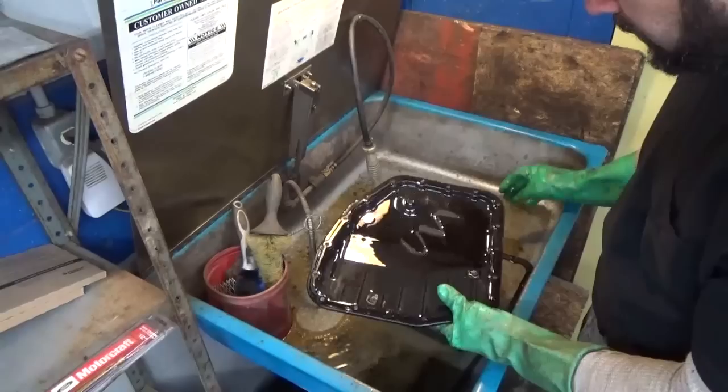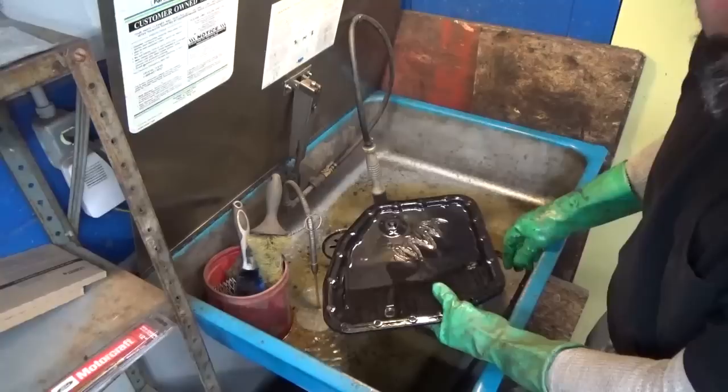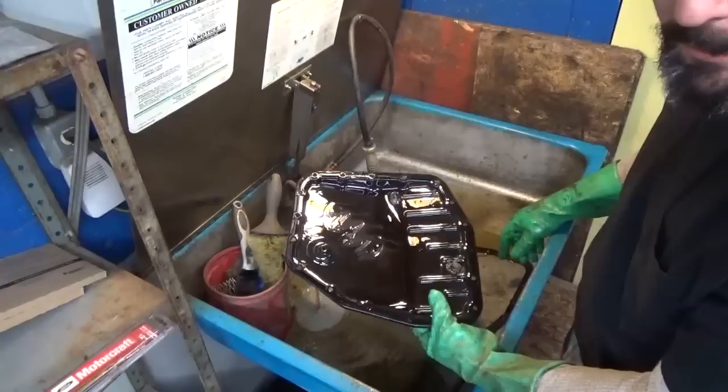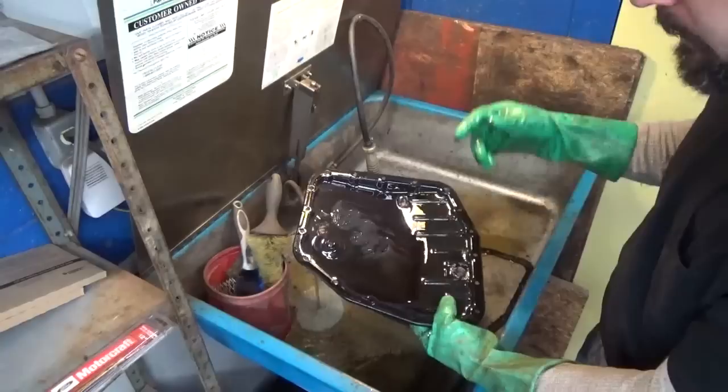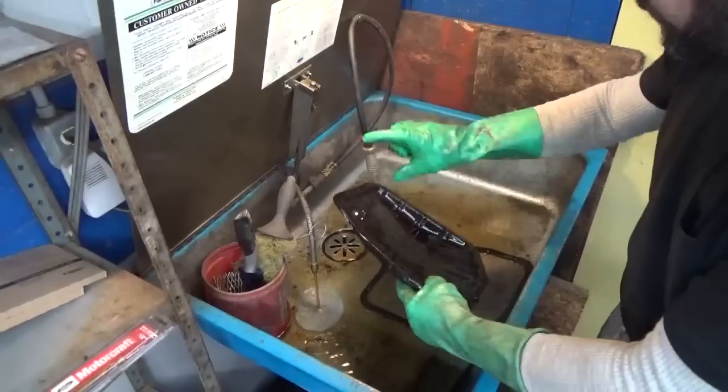I'm going to use the parts washer here to get rid of all the old material. It's not abnormal to see a grayish-colored clutch material in the bottom — obviously the clutches are going to wear. But you don't ever want to see big chunks or metal slivers, as that could definitely be an indicator of transmission failure. There are two magnets in here, so you're going to want to remove those and clean them well. If you don't have a parts washer at home, pick up two or three cans of brake parts cleaner and some cheap brushes from the dollar store to scrub and spray everything off.